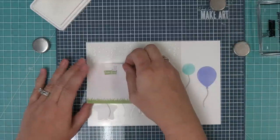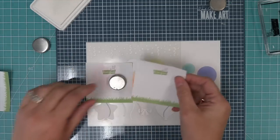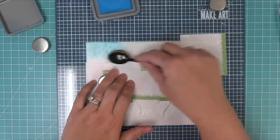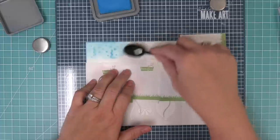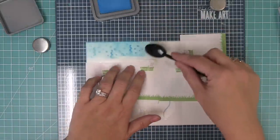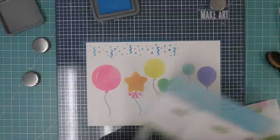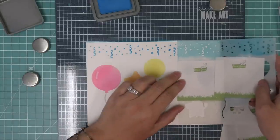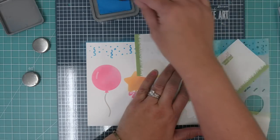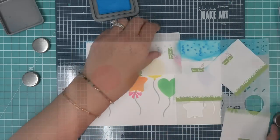Last but not least, the stencil also has this really fun confetti. We're going to do the confetti all in one color but later on in the video we'll show you how we add it in multiple colors — it's just a fun little party look for a card. It's really pretty tone on tone as a subtle background, or you could make the confetti the star of the show too. If you had a slimline card you could extend that confetti really easily by just lining it up and inking the stencil again.